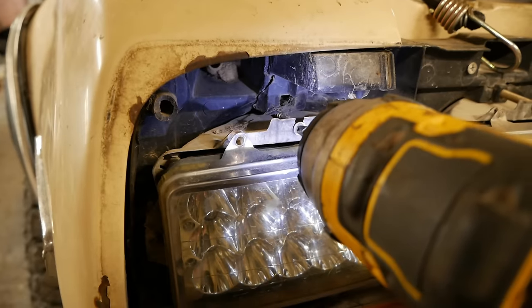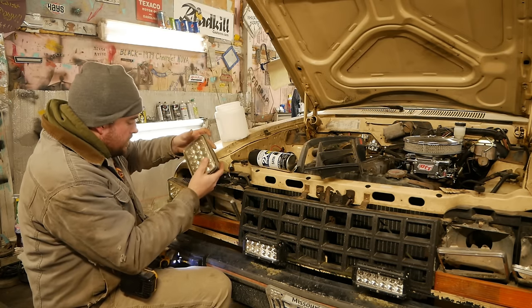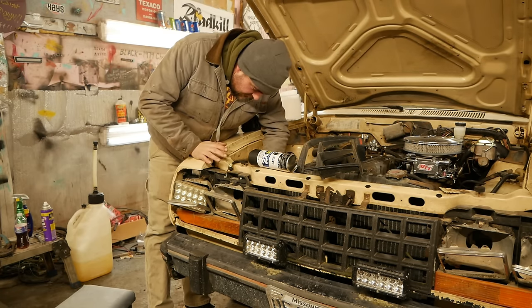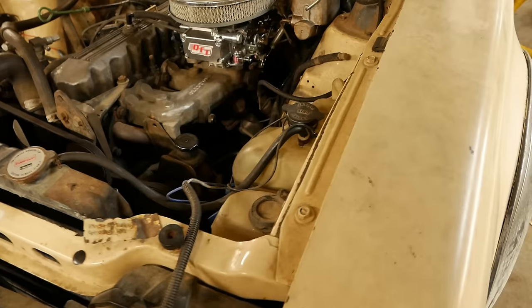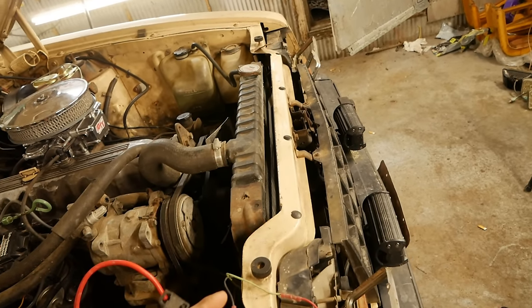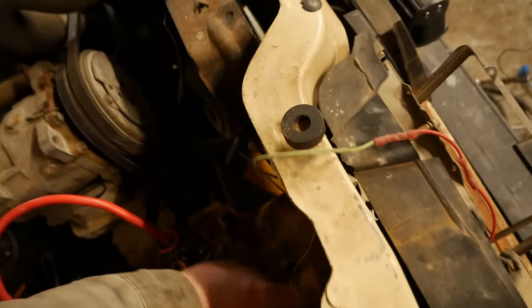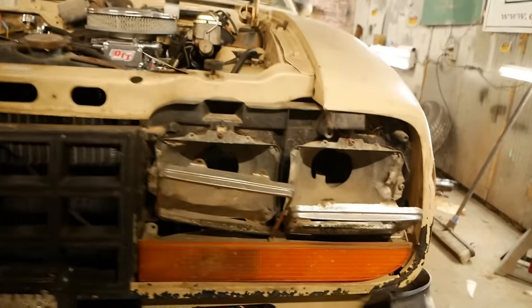Three out of four headlight plugs weren't even plugged in — that's probably why they didn't work. These are like-new LED headlights straight from China. I think they were using one wire as a signal wire to trigger relays and just turn on all four lights to blind anyone who drove by. They really did a number on this wiring.